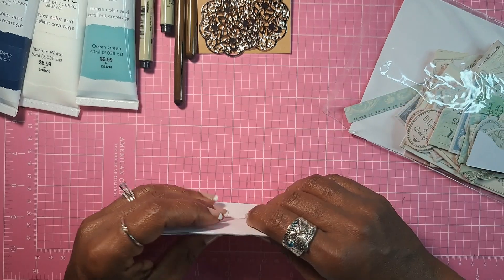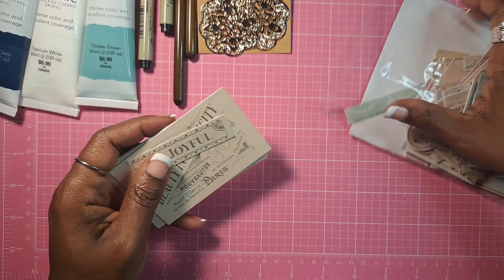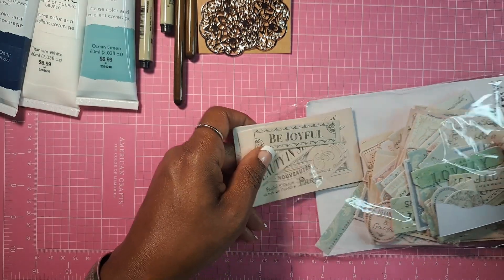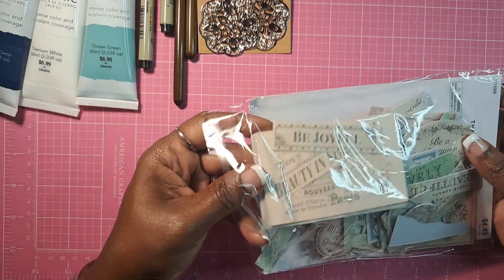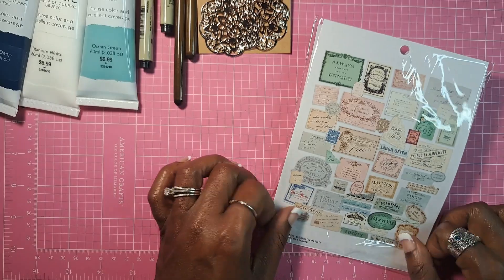Hobby Lobby is doing a little shuffling from one store to the next, and you never quite know what you're going to run up on in their stores.